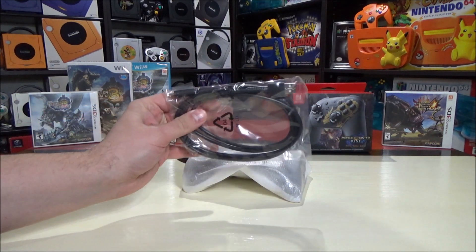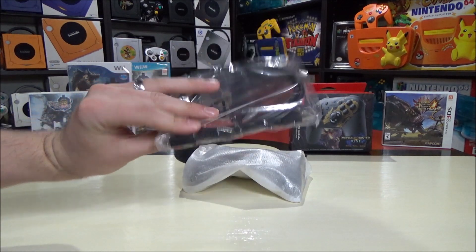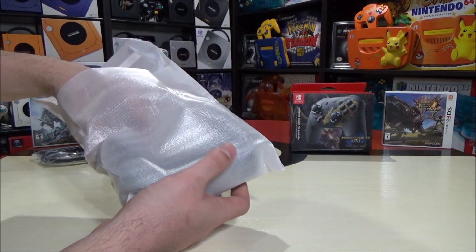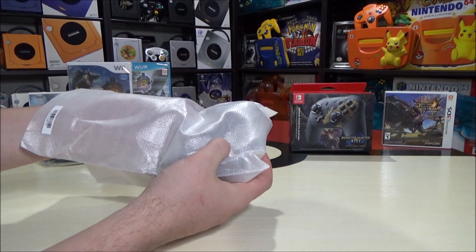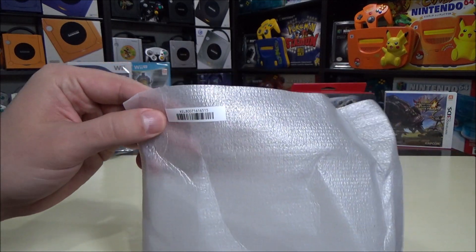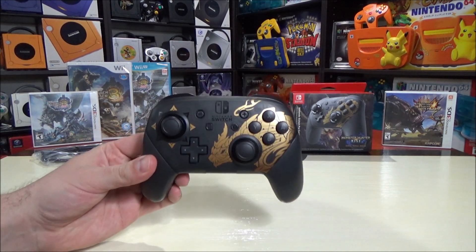It does come with one of the cords so that you can actually charge this - this is a USB-C charging cable. We're just going to keep that on the side, and let's take a look at this gorgeous controller design. There is a barcode that you can see right here on the foam - just going to put that to the side. Let's take a look at this controller.